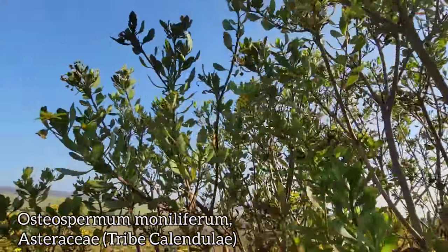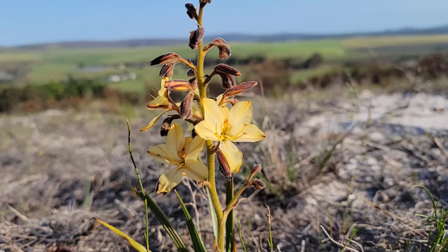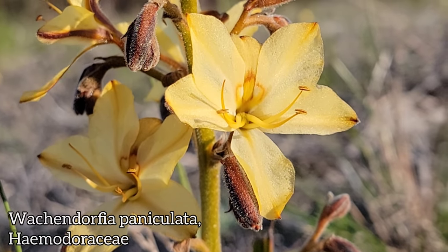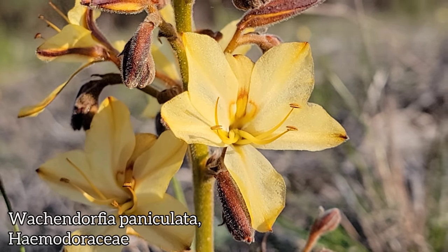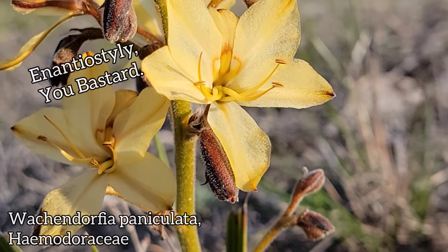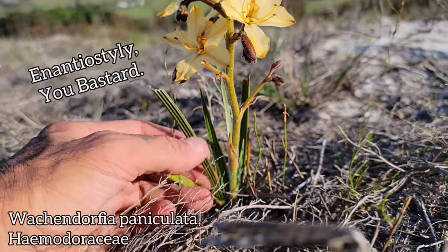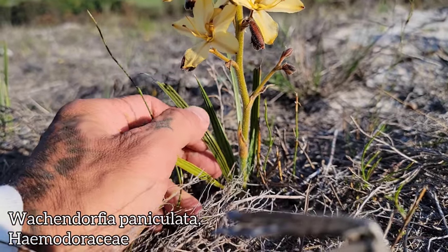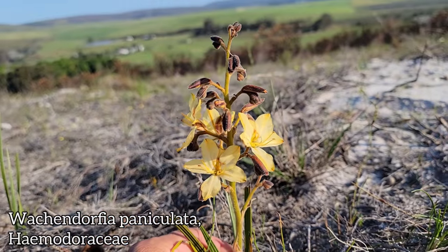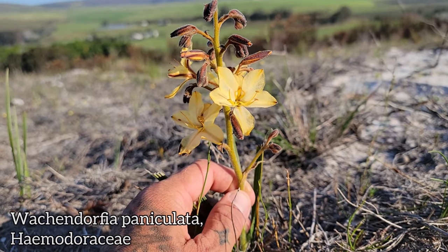We've got a goddamn orchid over here — looks like a species of Satyrium. Look at the pedicels on it, oh my god — this thing is wild. This is a Satyrium. See those? You've got two nectar spurs on the back of each flower — that's weird for orchids, two nectar spurs per flower. I can't get over those spurs. I wonder if it's a specialist or generalist pollinator — proboscid flies or what. Feels kind of rubbery. Leaves feel kind of like a Pinguicula without the glands on top.